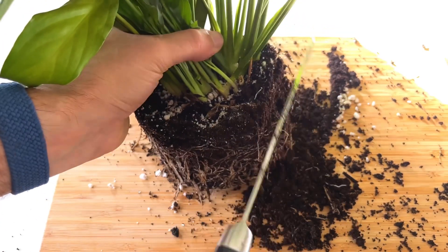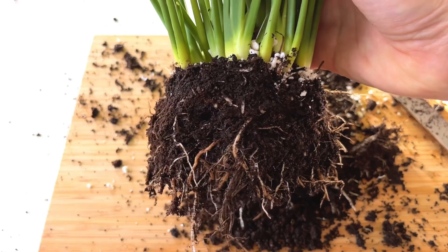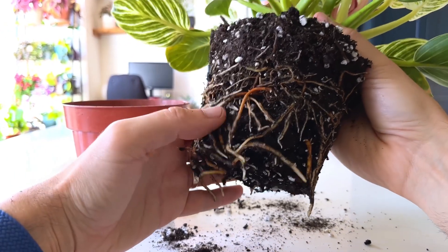You can even cut away some of the roots on the side of the root ball from the top to make more room in the pot for fresh soil. As long as some roots remain, the plant will bounce back and continue growing. A pro tip: don't bother untangling the roots. The plant will find a way to spread itself out into the new soil by itself, and I find this to be a great time saver.